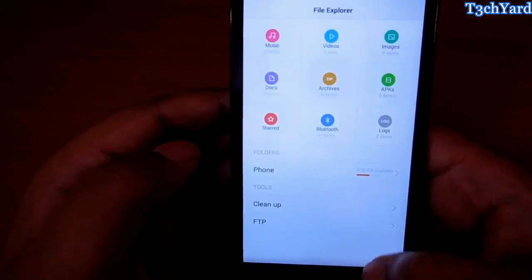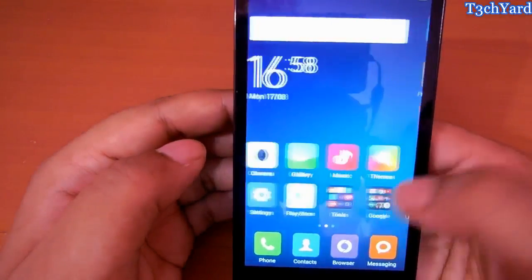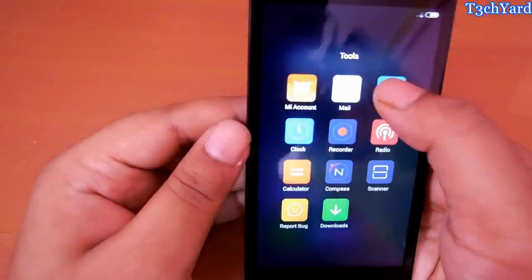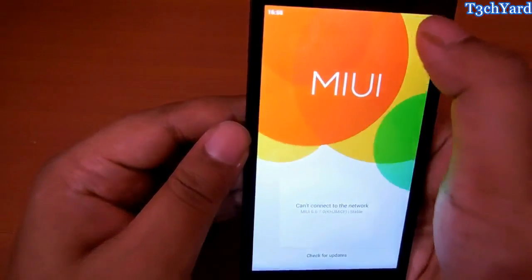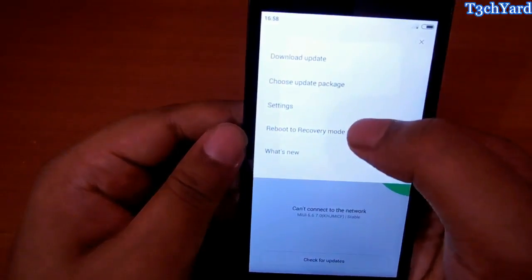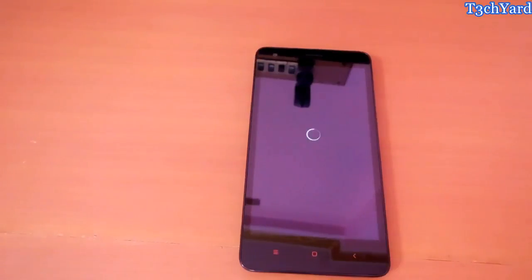The SuperSU file is still here. So just go to the updater app again and just reboot to recovery mode so that the CWM Recovery opens up. Just let it open.